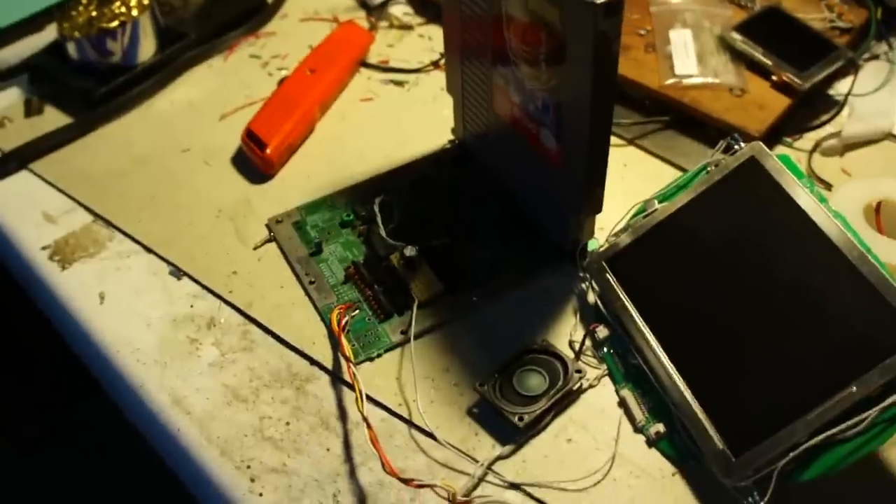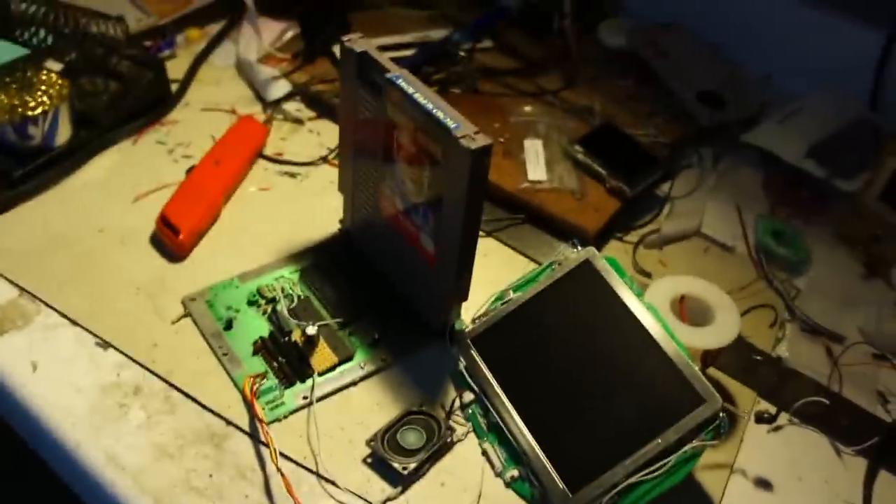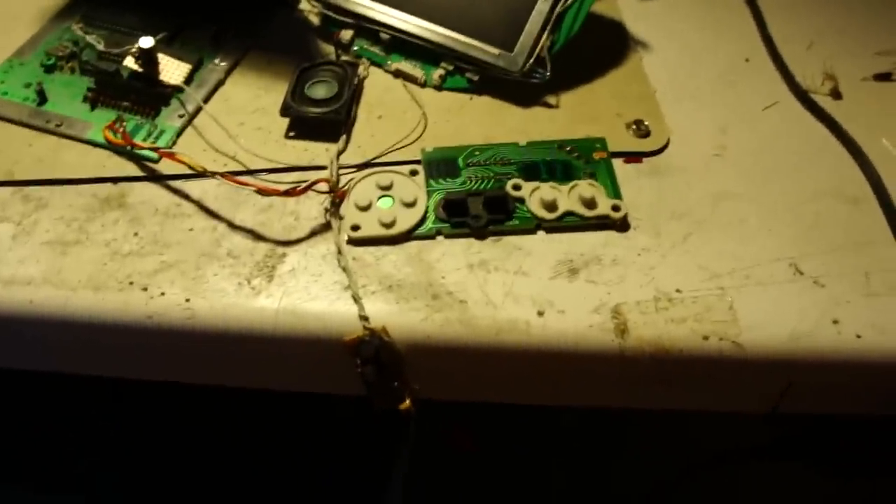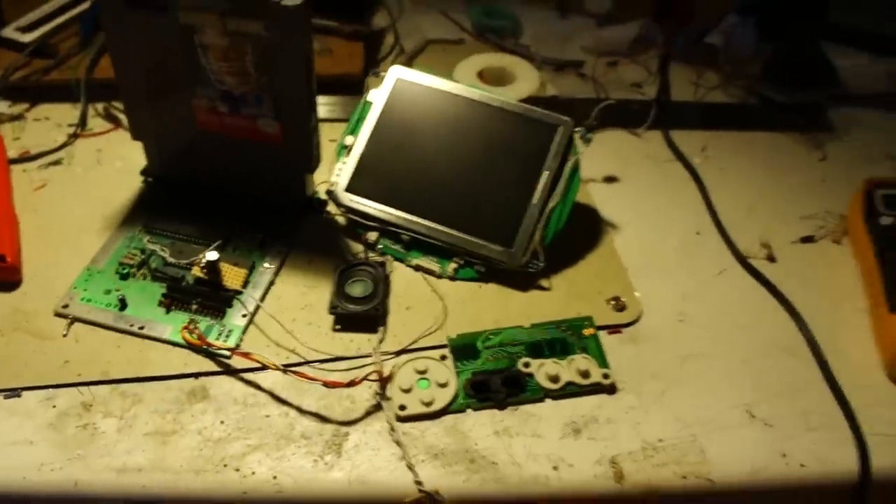So it's based off an NES 2. You can see it there — it has a PS1 5-inch screen, and for simplicity it just uses a regular NES controller.